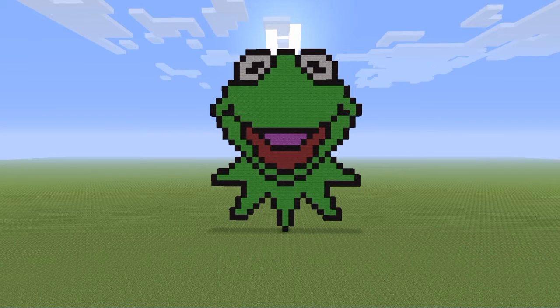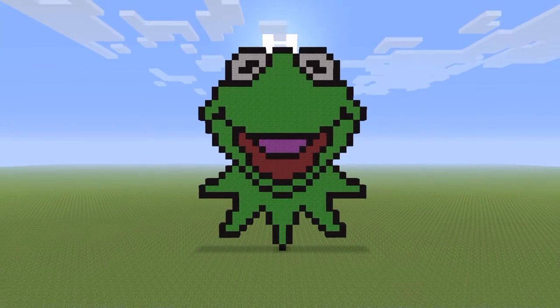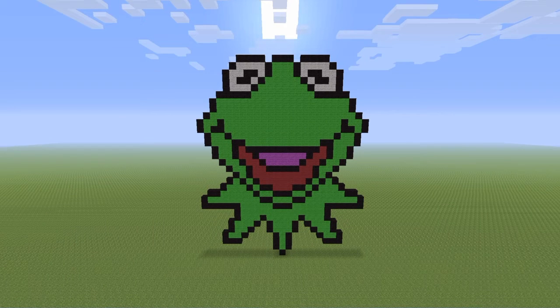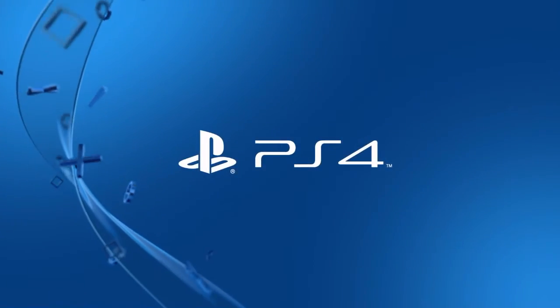Alright guys, as you can see I finished up our buddy Kermit. It's all lime green in the areas we didn't fill in, so make sure you have everything filled in. If you guys enjoyed this video, please leave a like, comment, and subscribe — I'll see you guys next time.